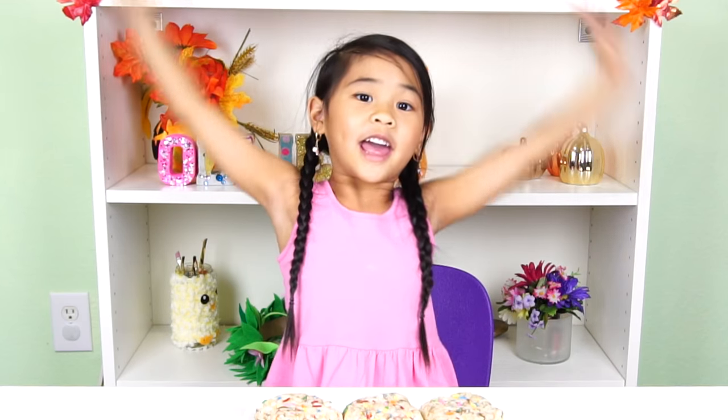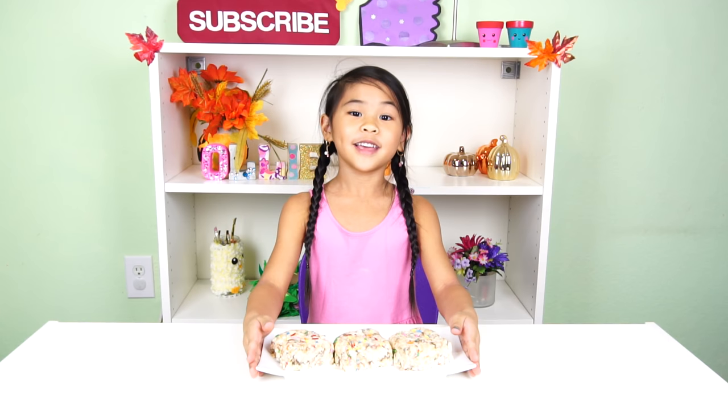This episode is really special because we're doing a giveaway! It's a super huge DIY pack. Watch to the end of this video to see what's inside the huge DIY pack and how to enter to win it.